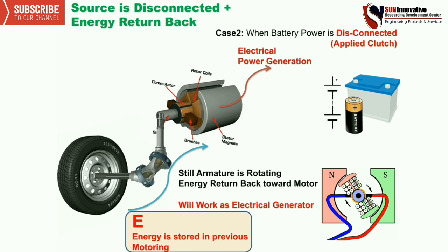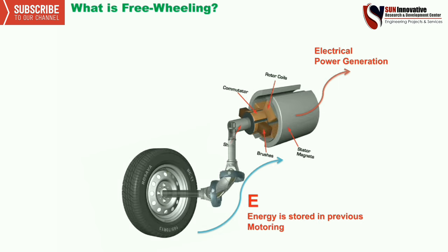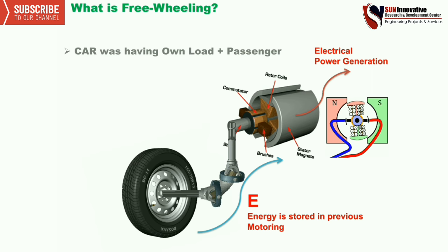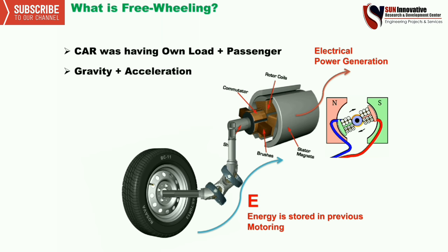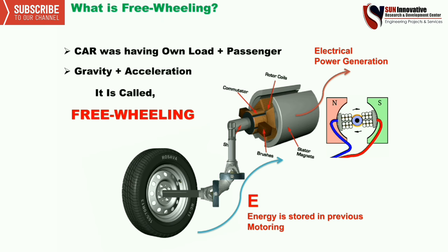Now, what is freewheeling? In the previous case, the motor was rotating due to its own load, and the motor acts as a generator due to the reverse power flow through the weight. The car has its own energy plus passenger gravity — this is called freewheeling. Now coming to the next topic: why is the motor towed?